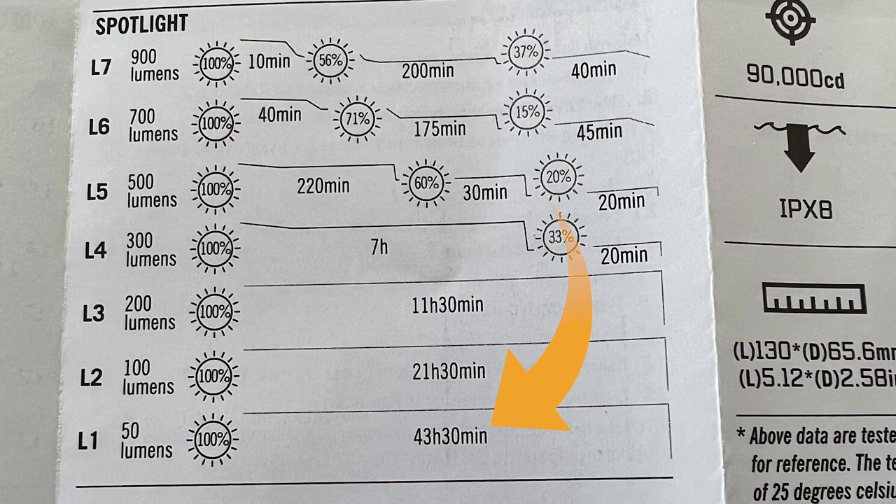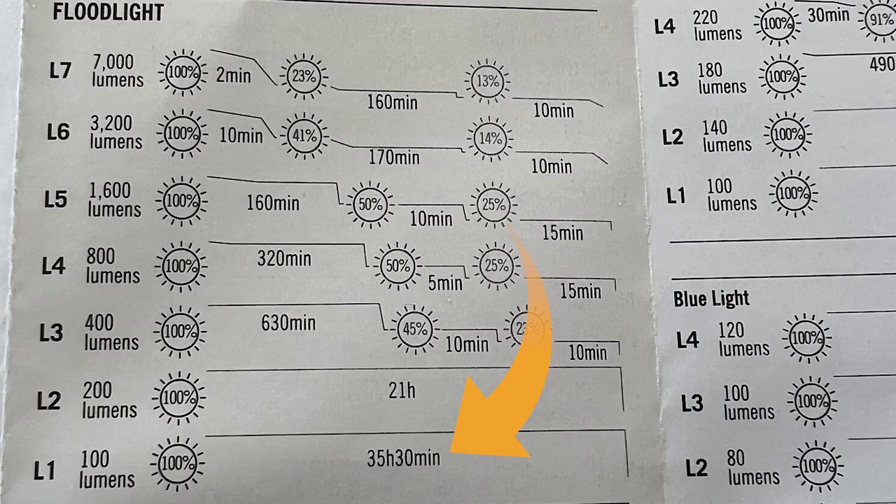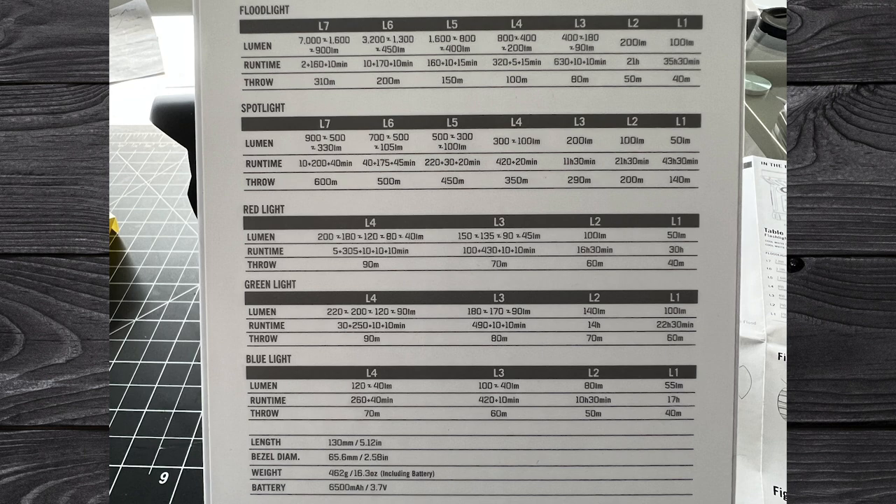The maximum runtime in spotlight mode is 43 hours 30 minutes, and in floodlight mode it's 35 hours 30 minutes. On turbo in floodlight mode, level seven runs for 2 minutes then steps down to 160 minutes, then steps down again to 10 minutes. In spotlight mode, level seven runs 10 minutes, steps down to 200 minutes, then steps down to 40 minutes. Check the manual for every level's full step-down and lumen details.